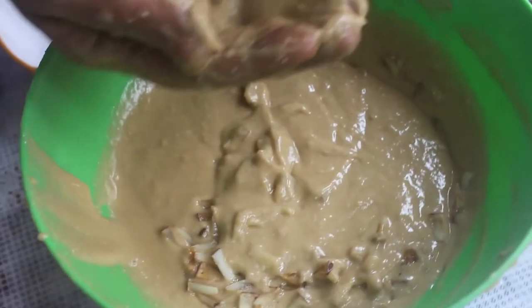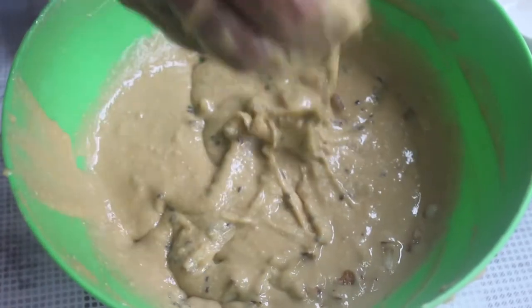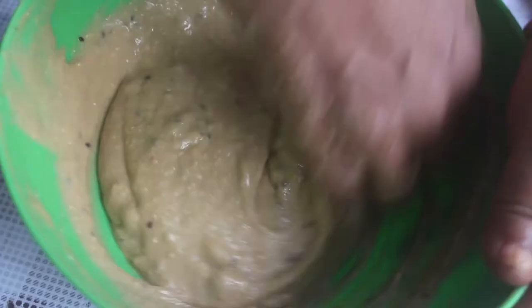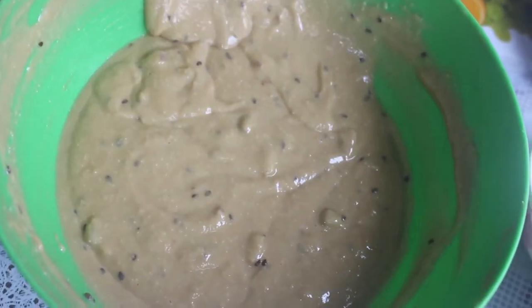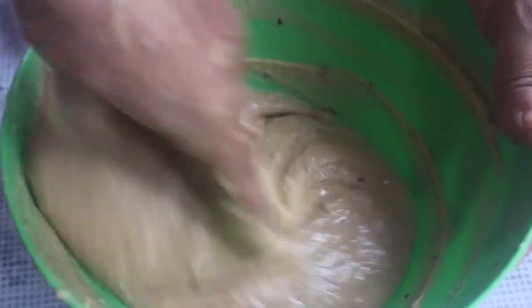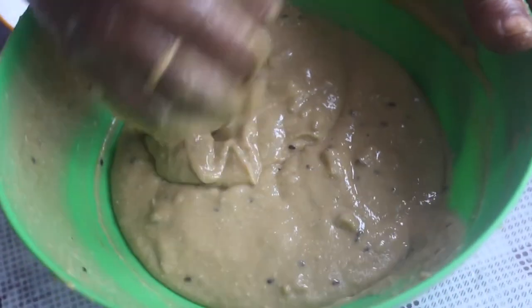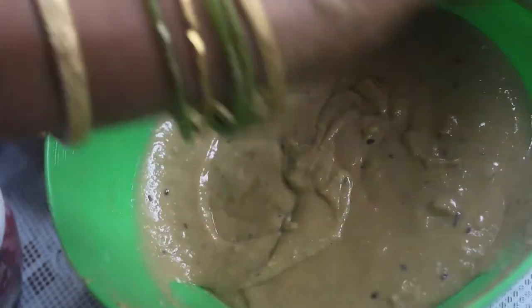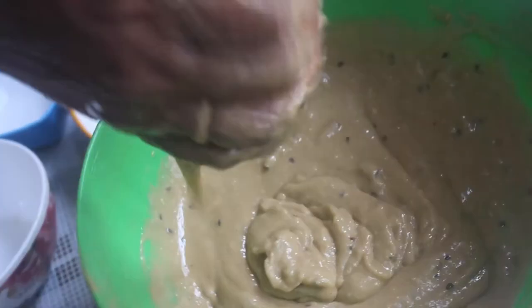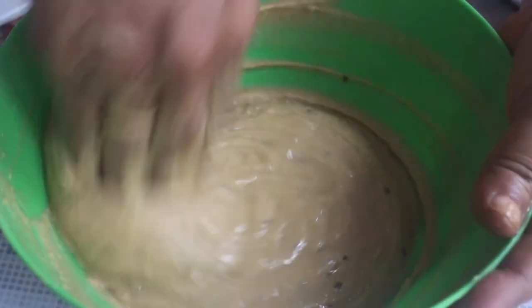2 teaspoons of tea — it is optional. You will put it in a little bit. 1 teaspoon of tea — I will put in a small tea. It is easy to use. Put a little bit of oil in the mouth and mix it well.